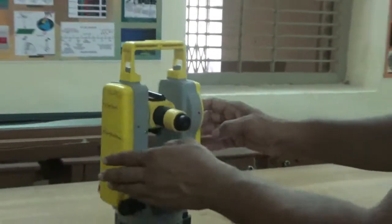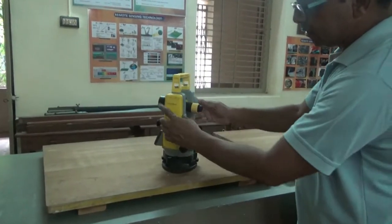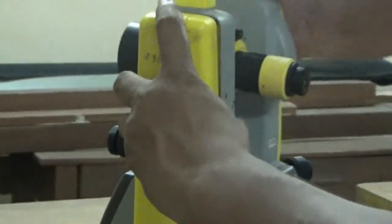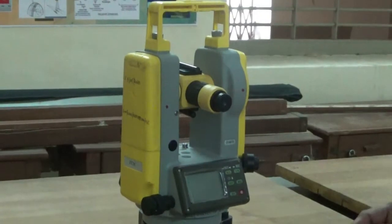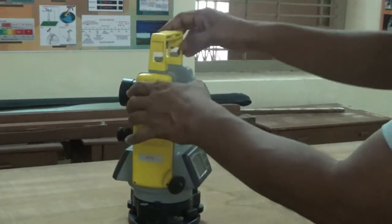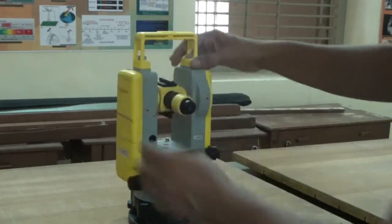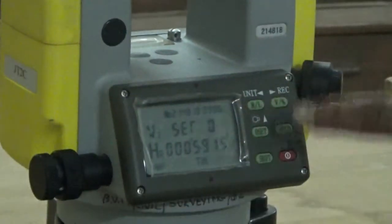Here is the vertical circle. There is a battery clamp which you can open to attach the battery, as it is needed for the digital instrument. This is the handle fixing screw — you can remove the handle and fix the EDM on this position, so a modular arrangement is provided here.